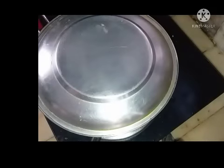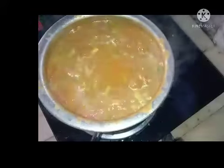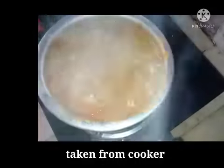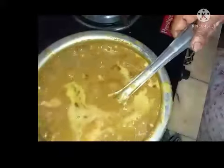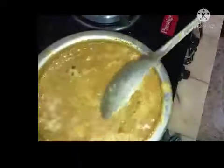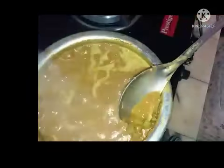Let it cook for 1 more minute, then I will keep it in the cooker for the vegetable to cook for 3 whistles. Adding coconut and also the potatoes. Now let it be there for 2 minutes, then I will keep it for simmering for 20 seconds. I hope the vegetable is cooked properly.